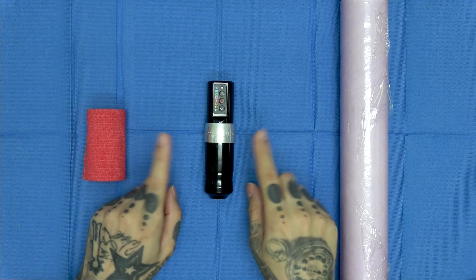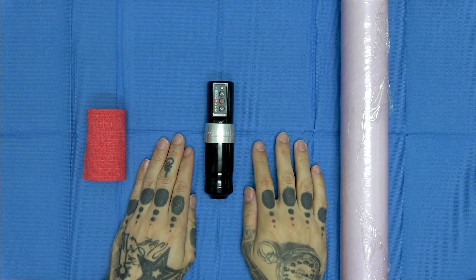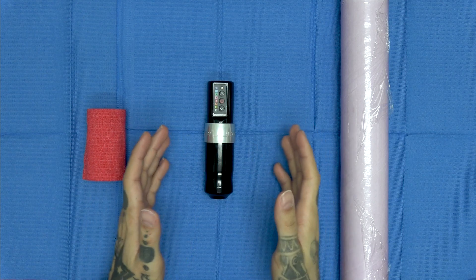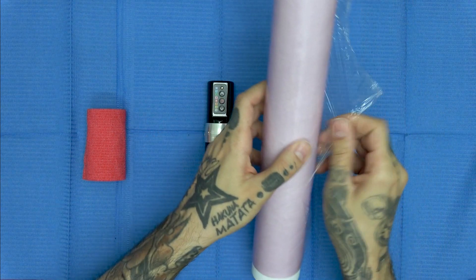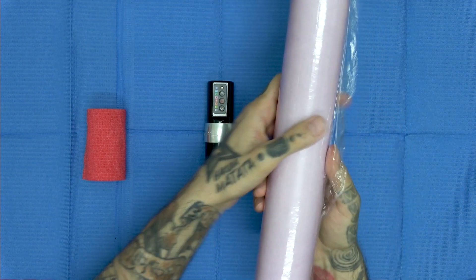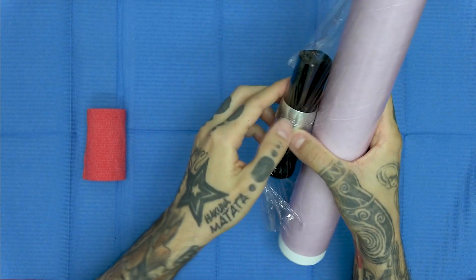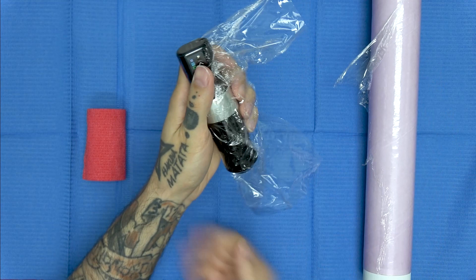Bueno chicos, pues aquí como veis tengo la máquina Flux, pero valdría cualquiera. Las vendas Grub y el Fill. Cualquier máquina Pen, al ser alargada y vertical, es bastante sencillo. Y este sería el truco más barato: cogiendo el papel Fill, lo extendemos bien y rodeamos toda la máquina en su extensión. Con una vuelta sería suficiente.